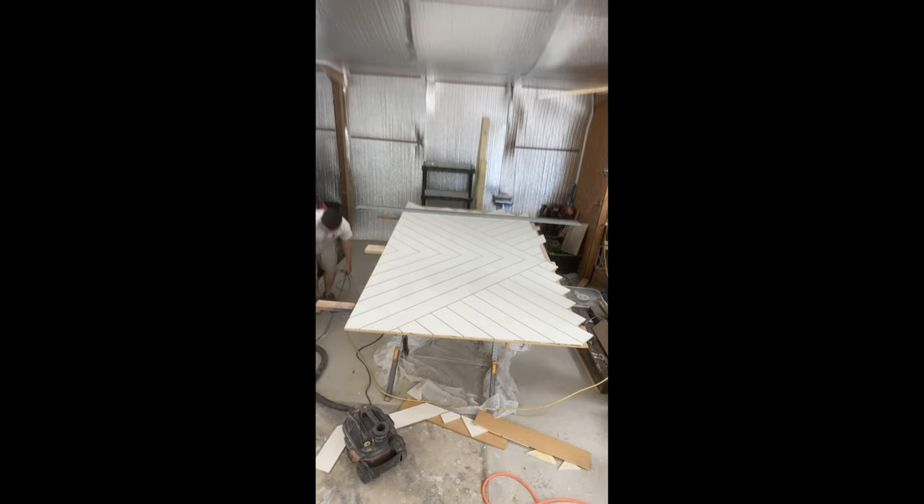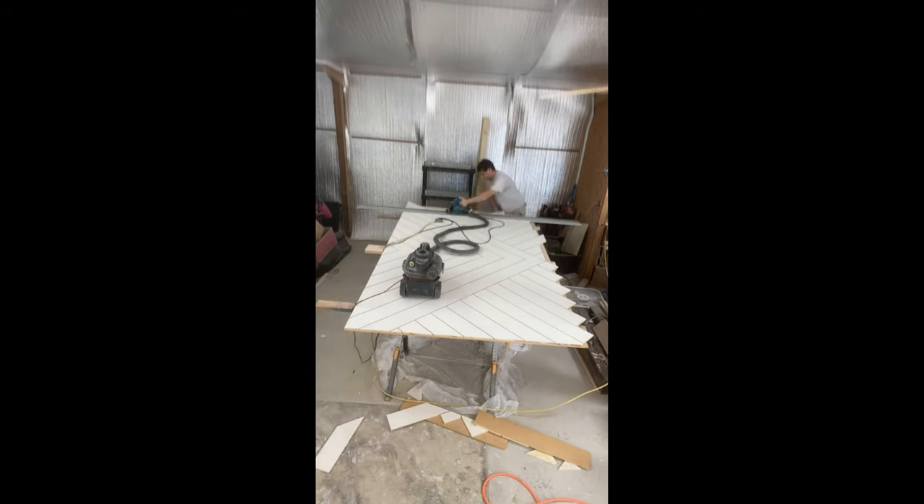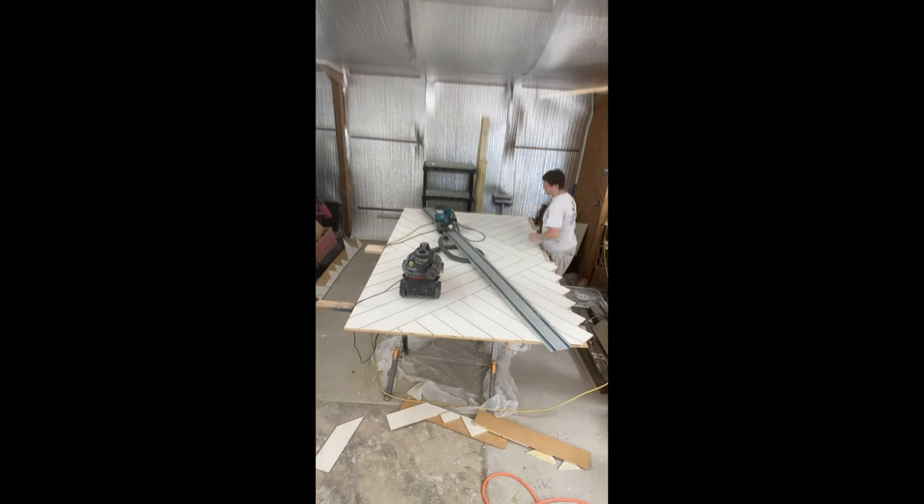After being cut, it's time to bondo all the nail holes, seams, and edges, and then lots and lots of sanding.